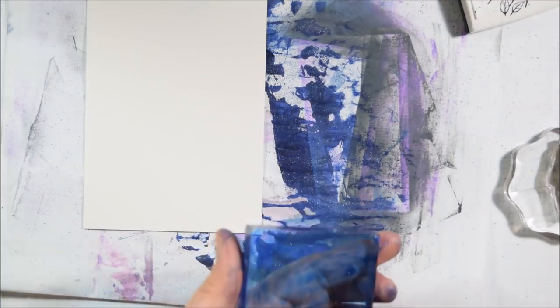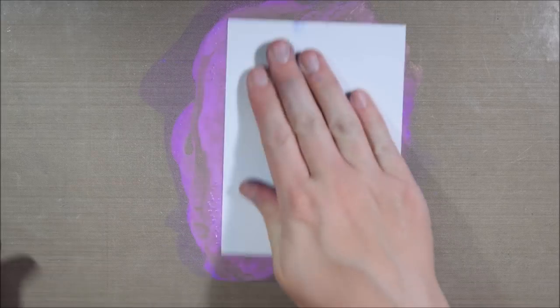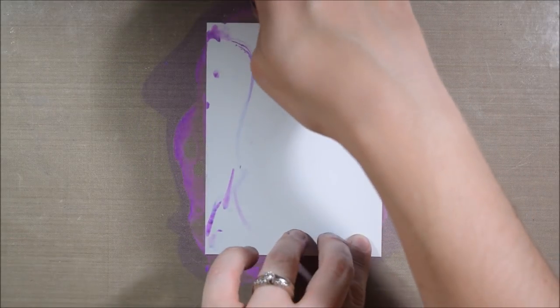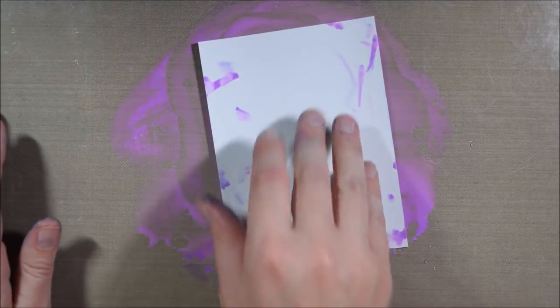Rather than spritzing the background — when I was spritzing it in a Ranger mini mister, it wasn't really giving that wide coverage spray to cover a background — I decided to instead spritz it onto a block and smush it onto the background. It gave a similar effect of covering a surface and worked with what I had left. However, if you spritz it directly on, it would probably pool up in areas and create a different look. I'm also going to add some of the white spray in this way. As you can see, this was a super messy card kit to work with — it's mostly just because of the sprays.